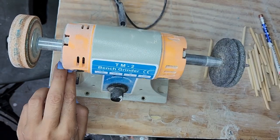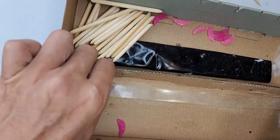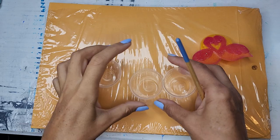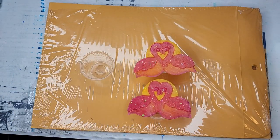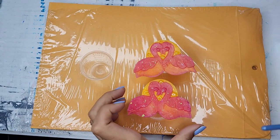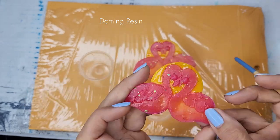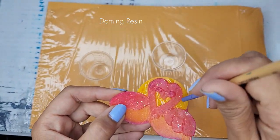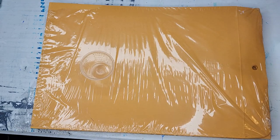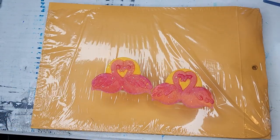Once everything is ready, I bring it inside. I have a little box with double-sided tape where I glue all the sticks and attach them to the little tails using the same epoxy resin. Now at the final session, I embellish — I'm adding a little bit of UV resin to the sun portion of the flamingos, which is going to make it a little shinier.